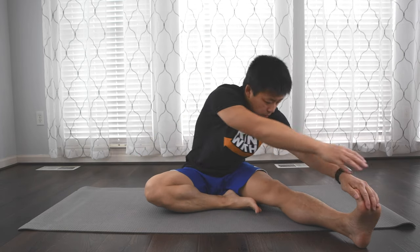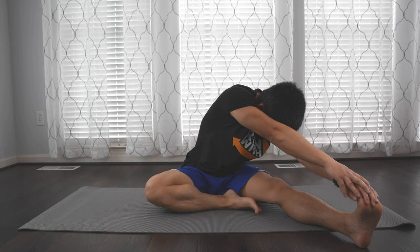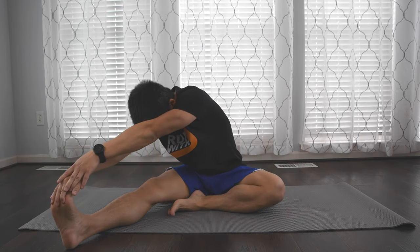Once you're done with that, you're going to go into a typical runner's stretch where you put one foot into the other and reach both hands to your feet — again, try to go as far as possible. You're going to feel it in your quads and hamstrings and a little bit in your lower back as well. Take a deep breath in and out, and do all of these poses for 30 seconds each on both sides. Once done, go to the other side and do the same thing.